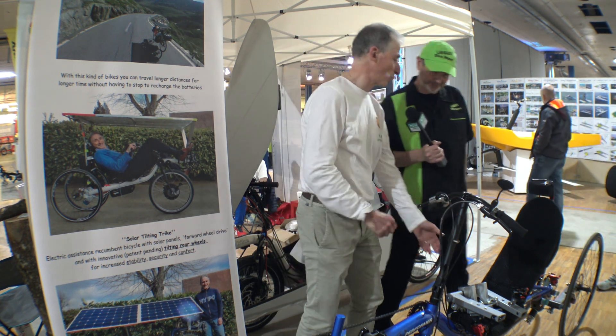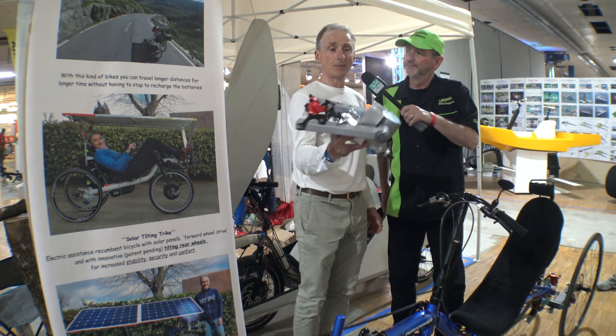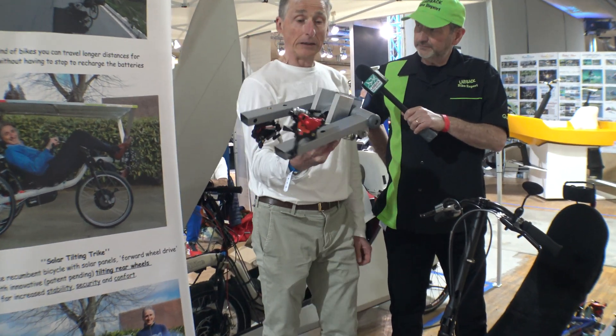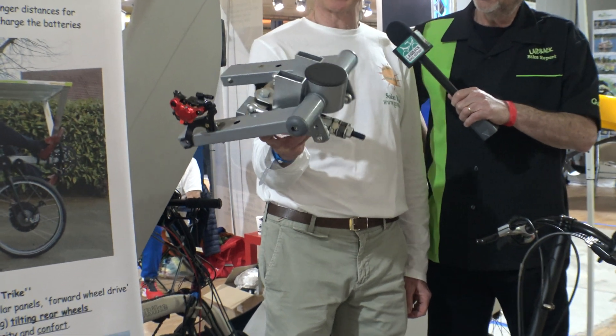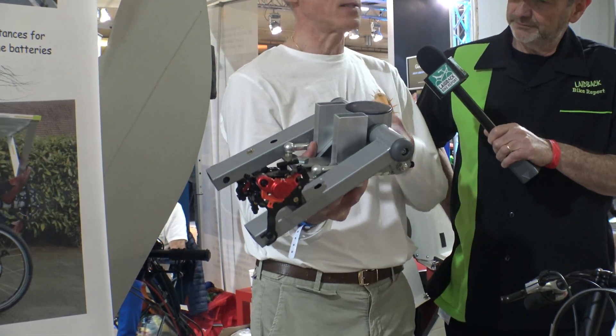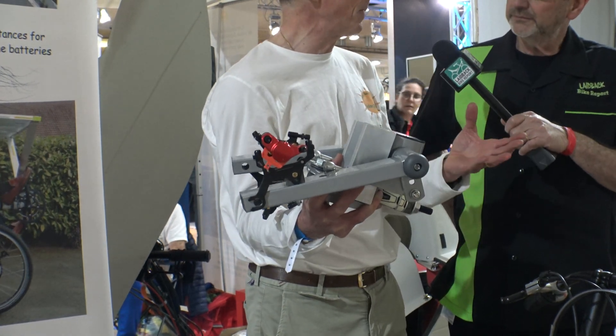Let's start from what we sell. This is the tilting mechanism — a tilting unit. It's five years of work with quite a few refinements. Now it's never a final product, but it's much improved. We sell it to be installed in a recumbent bike.